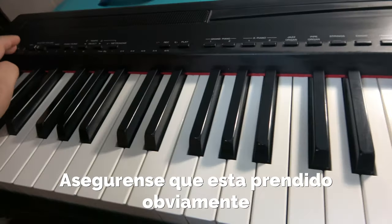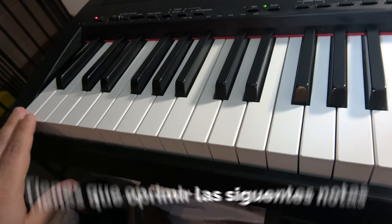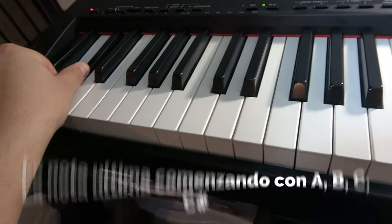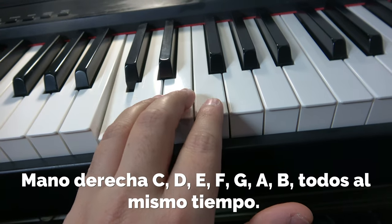Make sure the piano is on. With your left hand, press and hold the very last A, B, C, and C sharp.